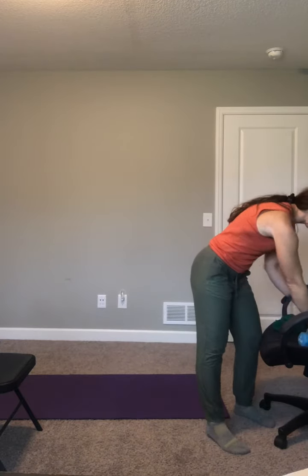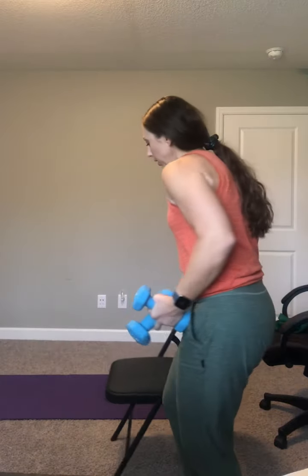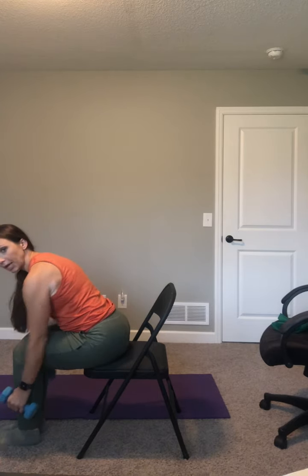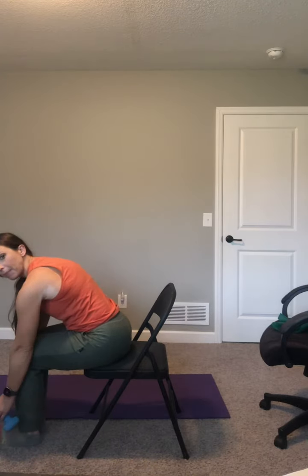We're going to sit or stand and do a bent over row and an overhead press. Grab your weights — you guys are rocking it. Sit towards the edge of your chair or stand — whatever you're doing, show me your biggest posture. Ear, shoulder, hip — everything in a line. Hinge, drop your weights down. Hike your elbows up, here we go. Squeeze your shoulder blades together, pull and release. Keep your tummy muscles tight — that is what will protect that low back.